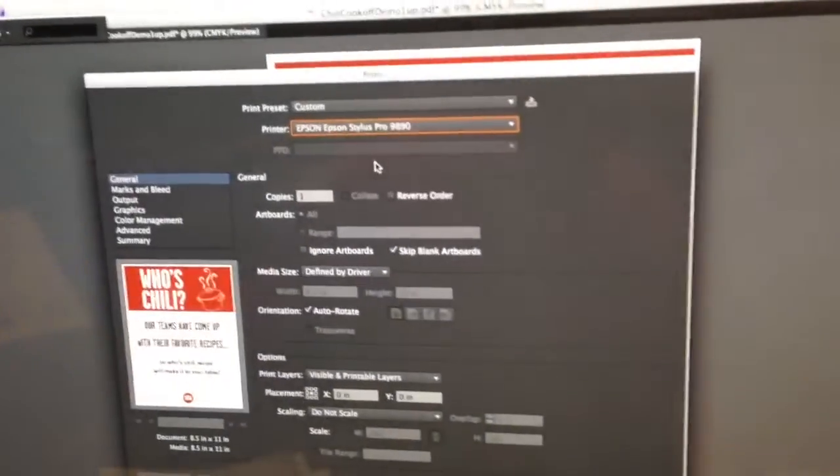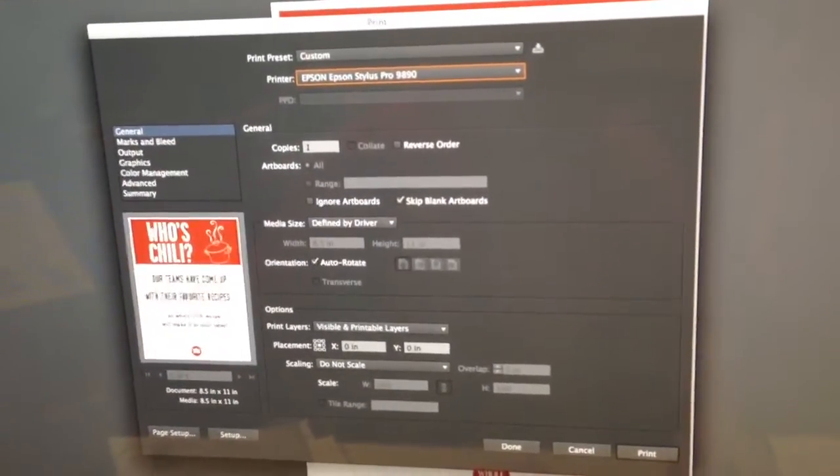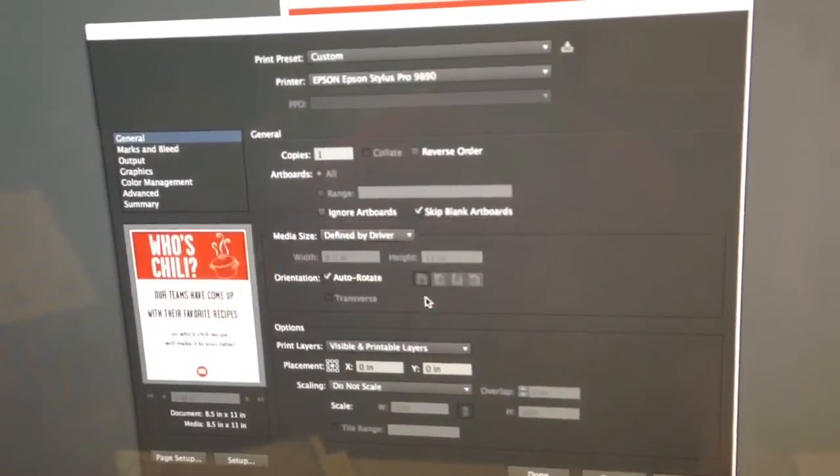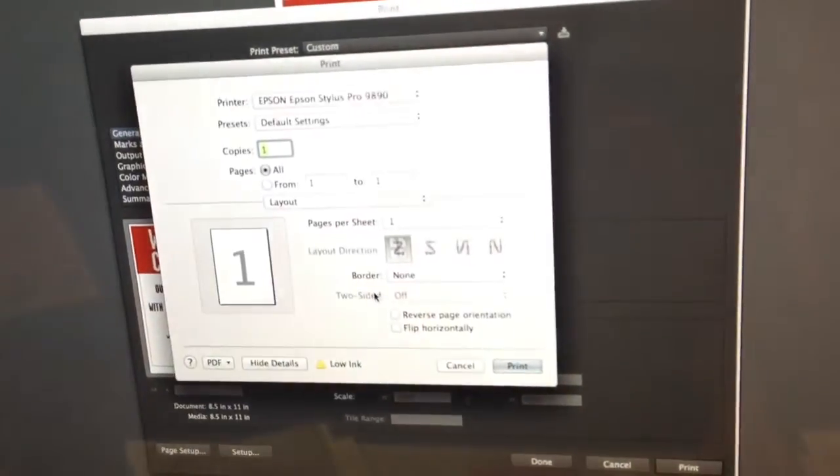Select your Epson Stylus Pro 9890 printer. Then you will need to come down to the setup menu and go into continue. This will take you into the actual Epson driver.